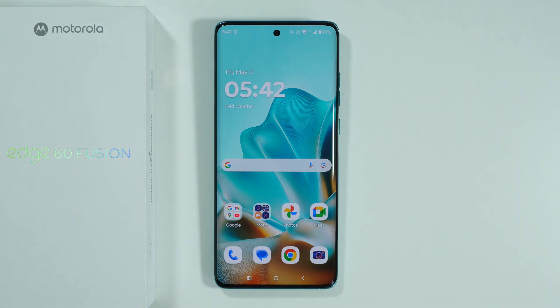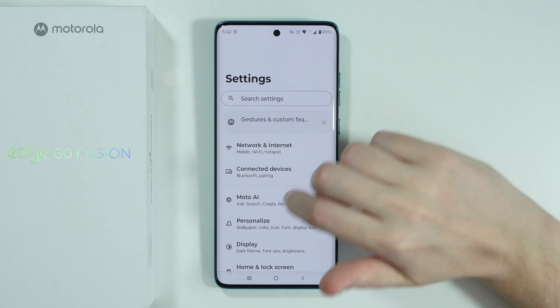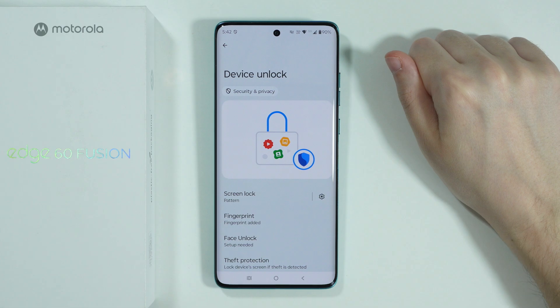In order to set up face unlock on Motorola Edge 60 Fusion, first of all we need to go to Settings. In Settings, we're gonna scroll down a little bit and go to Security and Privacy, and then over here go to Device Unlock.